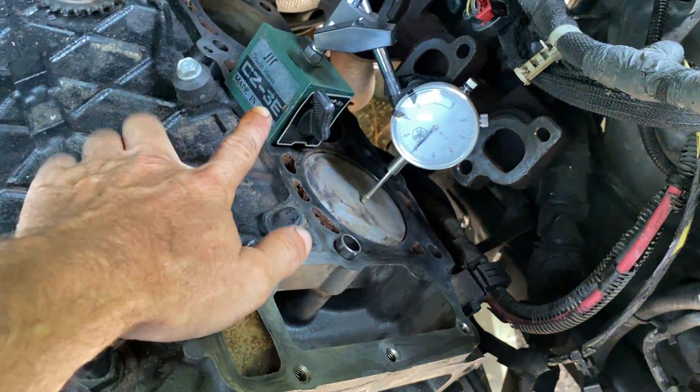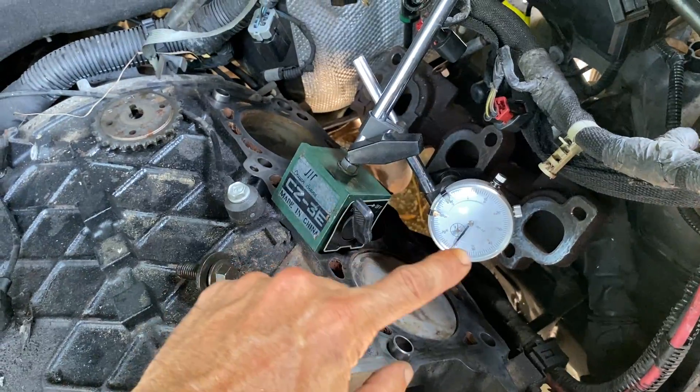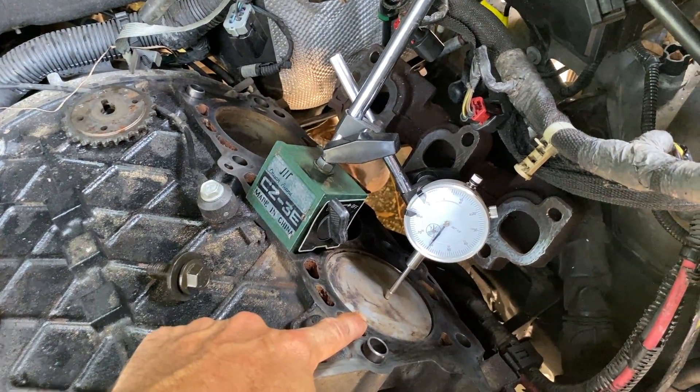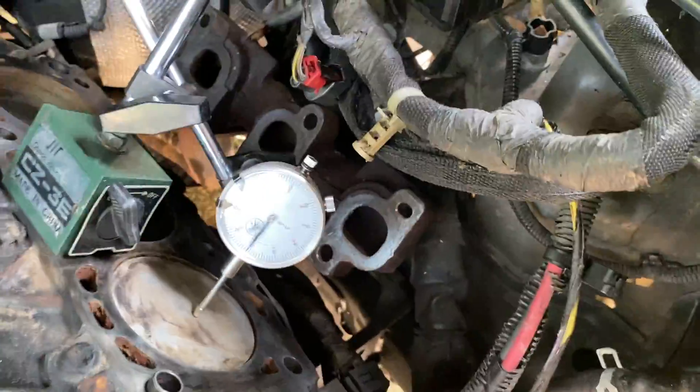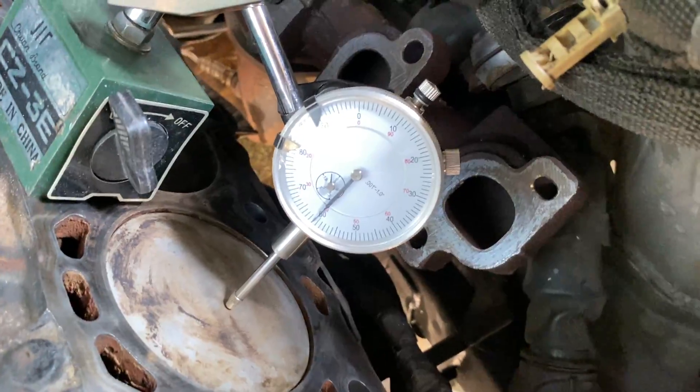So I got out my magnetic base for the dial indicator and put the dial indicator on the piston. It's really sunny out here so I'm sorry the dial indicator isn't that visible.